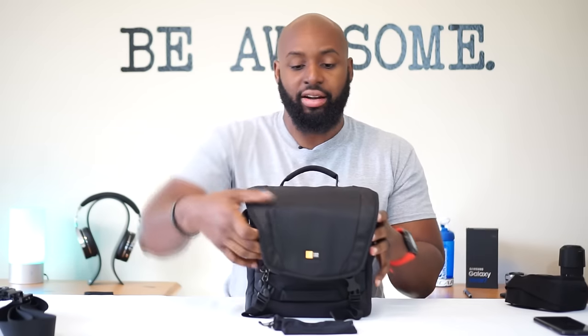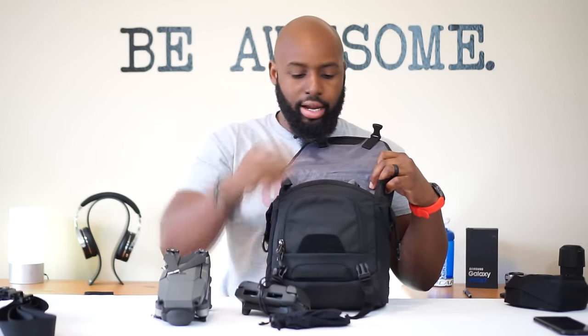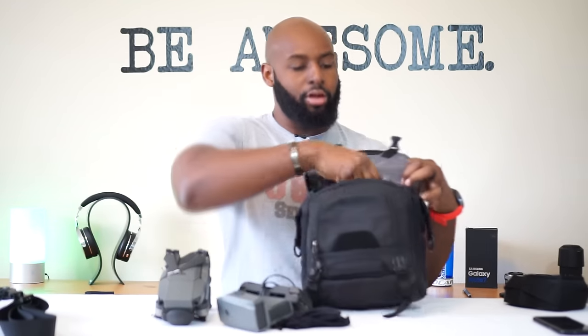It's got the right amount of space and storage capability versus the Mavic bag. You actually have a little extra room on top - I could fit my arm in there and it still closes because of the adjustable clips. You can throw your propellers in there wherever you want. I'm gonna take everything out now because I'm about to show you my other bag.